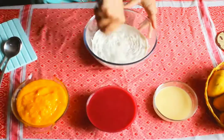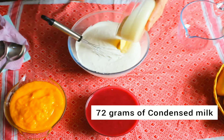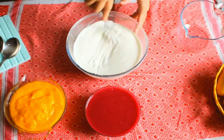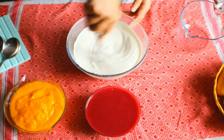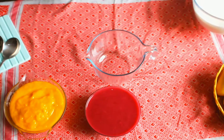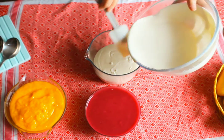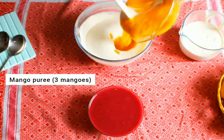Beat the cream until its quantity becomes double. Now add condensed milk and beat it again. Then in another bowl, put half the cream and set it aside.